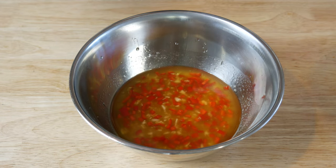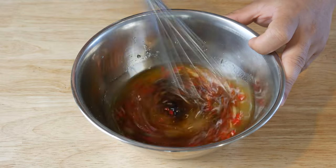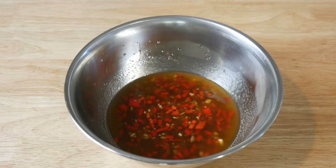We're gonna give this a quick mix, and then add in 2 tablespoons of soy sauce — because I forgot to put it in there. And that's all there is to it.